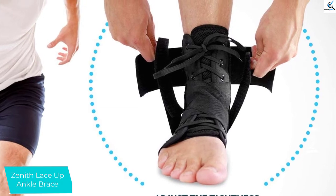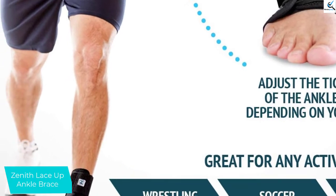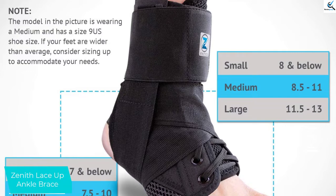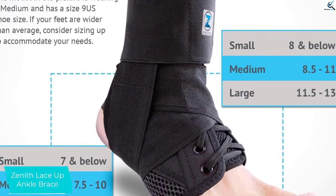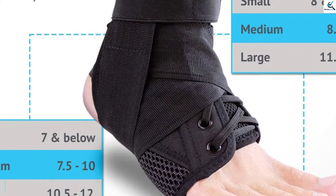The side straps effectively contour the ankle and immobilize the foot. Furthermore, you can adjust the brace to the level of support you need. The lace-up straps in front also give the liberty to adjust the tightness. It fits properly and keeps the ankle secure so that it doesn't move excessively.